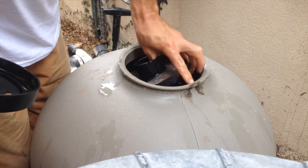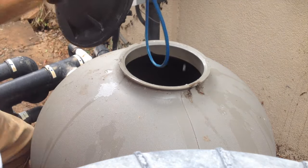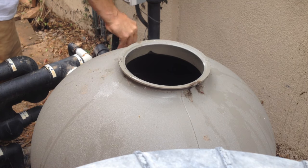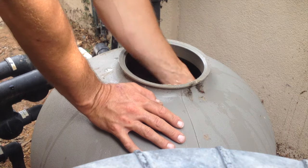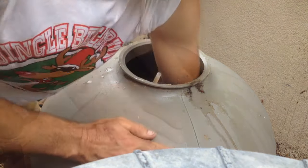First thing we're going to do is pop the lid on this thing and pull out all the diffuser pieces and everything. I'm going to show you how much grime is actually in this filter. Now check this out — look how dirty the sand is. It's all full of grime and dirt and filth.